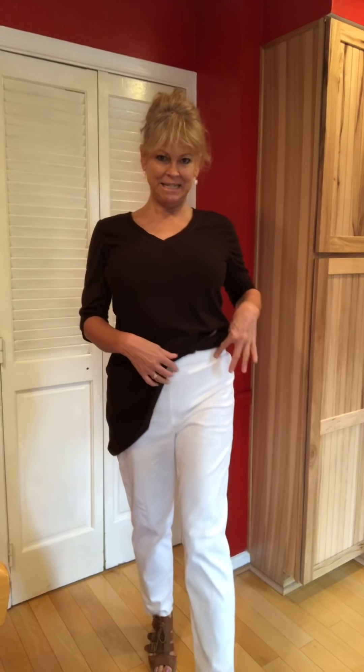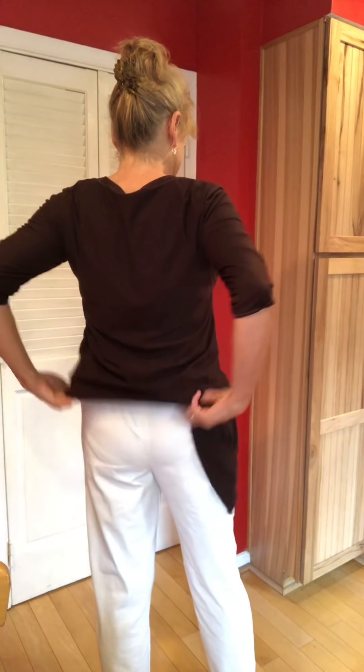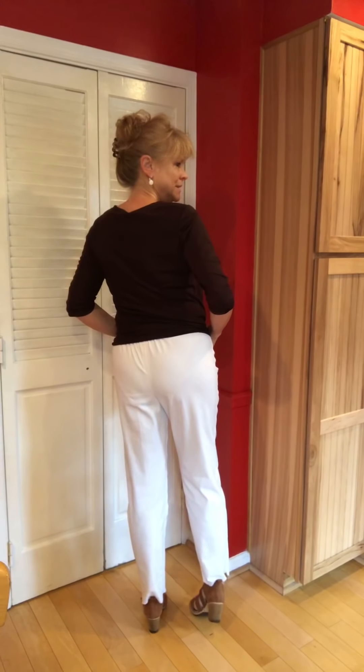The pants have a nice little panel in the front that comes up a little high and is not elasticized, and then it's got some elastic in the back. But you can't really tell even if you have a short shirt on.